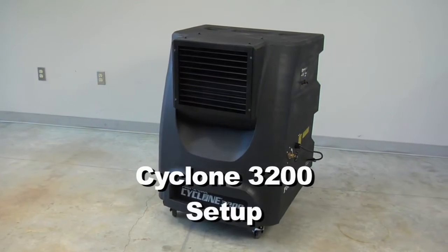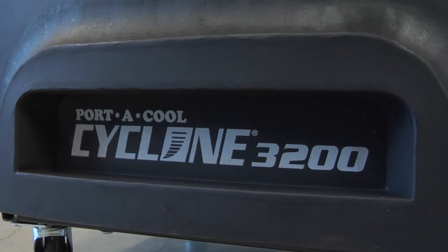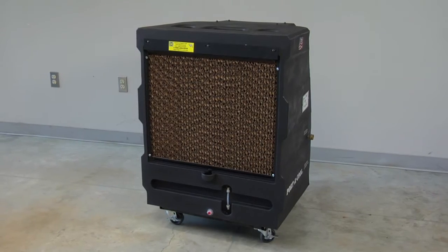Setup for the PortaCool Cyclone 3200 Portable Evaporative Cooling Unit is simple and quick. It's ready to use right out of the box.